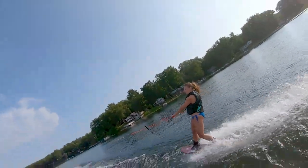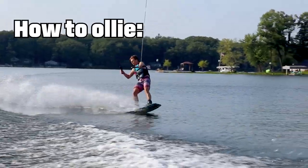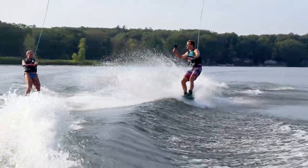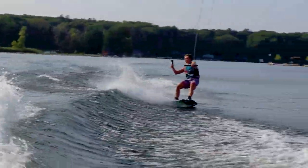Do you know how to ollie? That's a good thing to learn. Just push down on your back leg, and you can lift up a little on your front one. So cut out.